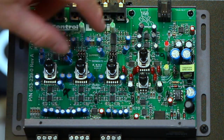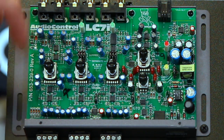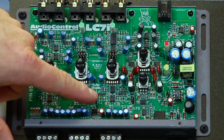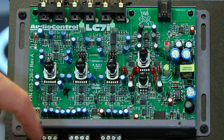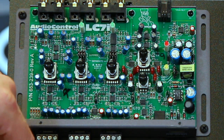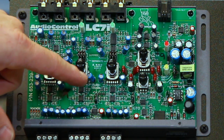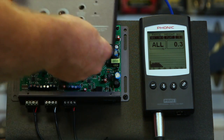By moving these jumpers — slide them out and move them up — it will combine all three channels over to channel one output. Also, make sure you turn off the auto mode jumper, because you don't want channel two to feed into channel three when you have a dedicated subwoofer input that you want to function through the LC. Once you've done that, put the top back on.